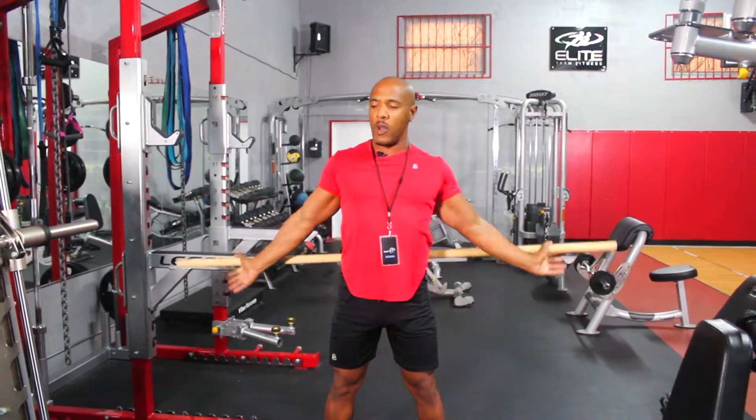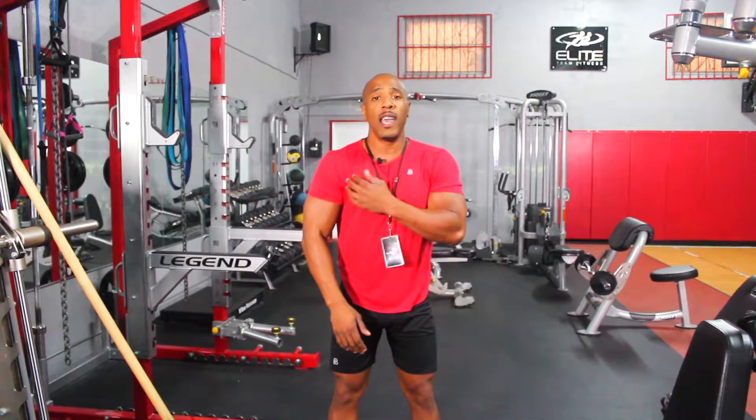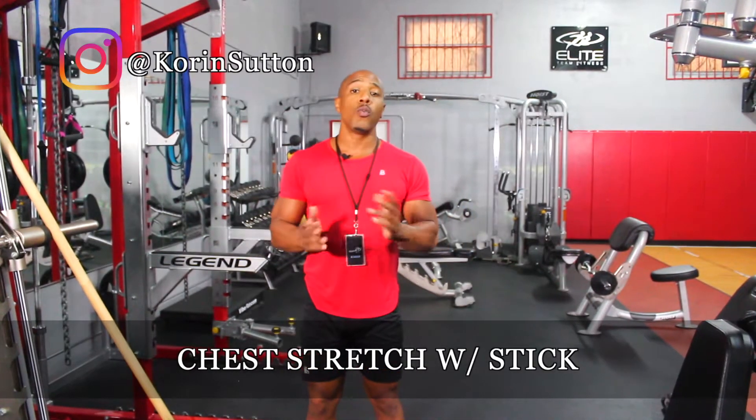And as you can see when I'm going back, it's really opening up that chest, because when I'm bringing it back like that, the insertion between the chest and the anterior delts is getting opened up, really stretching that out. Because when it comes to shoulder pain, sometimes our chest can be really tight and over time it creates a lot of pain right here in the shoulders. So this is a great corrective exercise to try to relieve that. This is how you do a chest stretch with a pole.